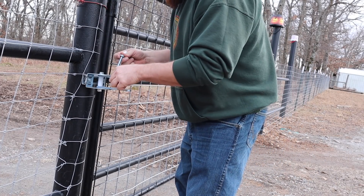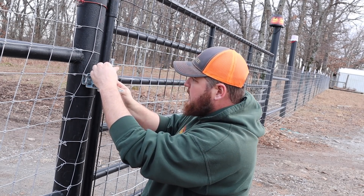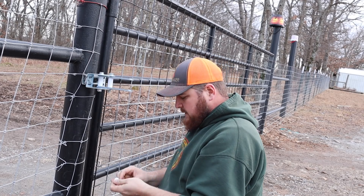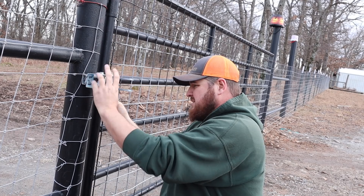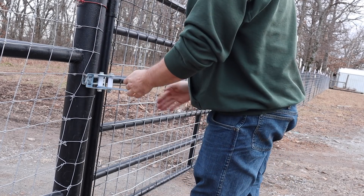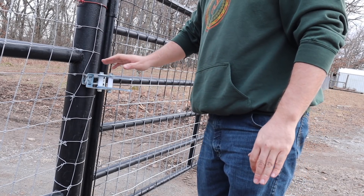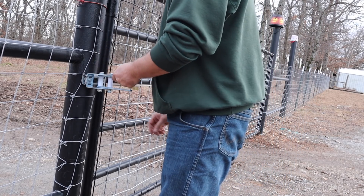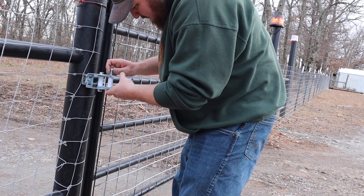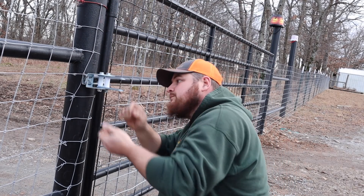We're going to line ours up straight so that when the gate is fully open it will be straight off the post. We're not going to tighten anything just yet - just put everything together and make sure we don't need any adjustments before tightening all the nuts and bolts. The gate will open this way so that should be straight enough. I've got it at a slight angle because this is a pipe post and it's curved, not flat like a wood post, so I might cheat over one hole.